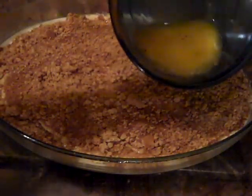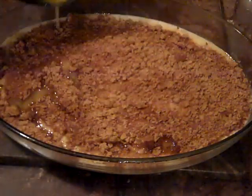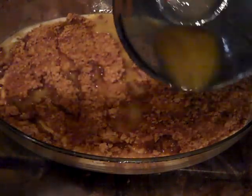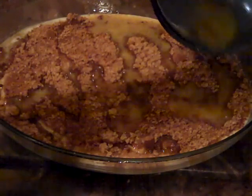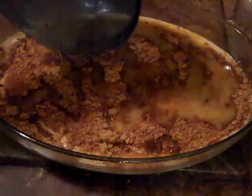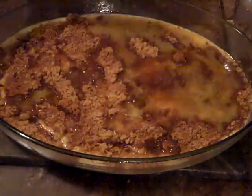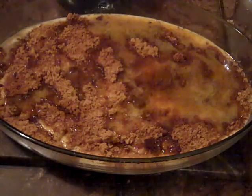We're going to drizzle this melted butter all on top of the mixture here. I have preheated my oven at 350 degrees and I'm going to set my timer for about 27 minutes — it's supposed to cook between 25 and 30 minutes, but I'm going to set my timer to cut off at about 27 and let's see how that goes.